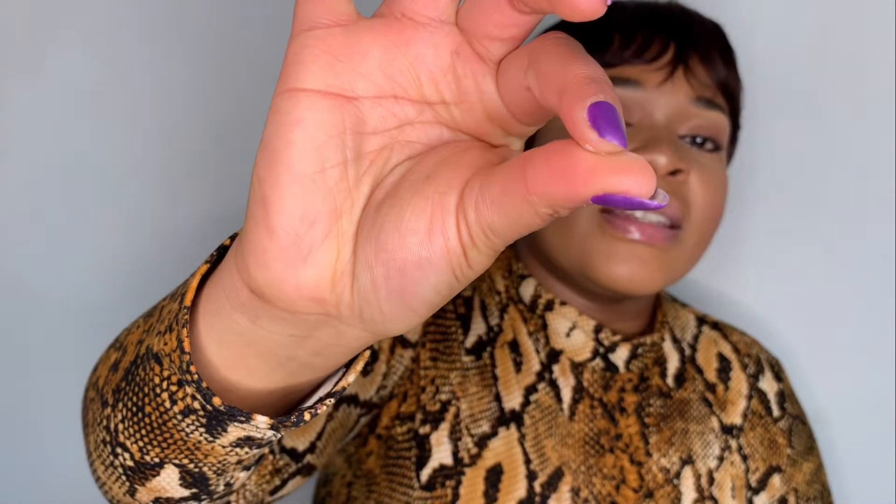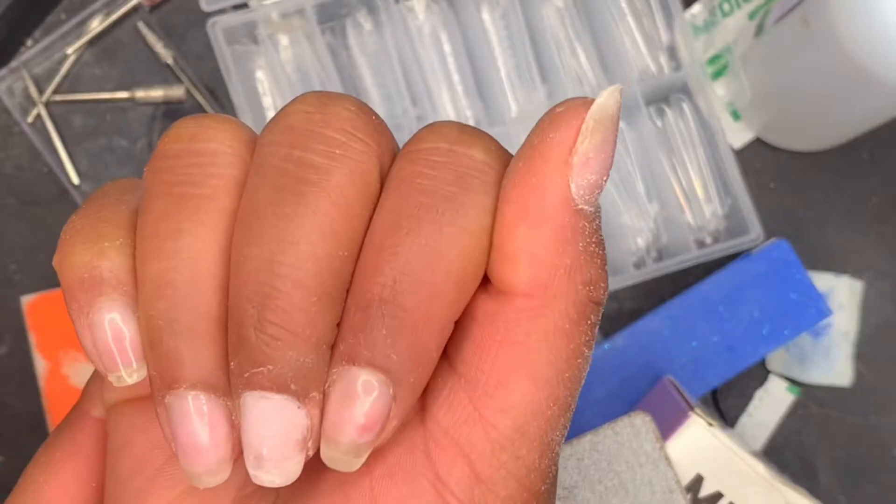Poly gel is basically — I feel like it's acrylic and gel mixed together but with something else. The consistency is very thick and stable. I think poly gel is great — it's a great way to extend your nails if you have shorter nails, or if one nail broke and you need to fix it. Like sometimes your nail chips on the side and cutting doesn't make sense, so poly gel is perfect for that.